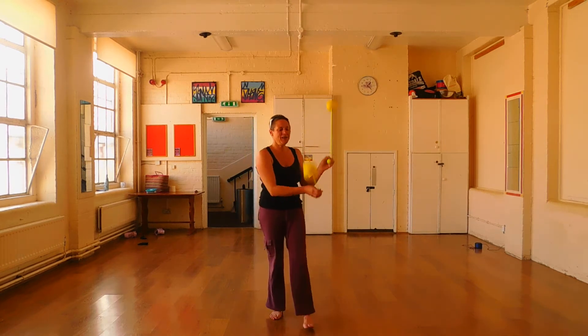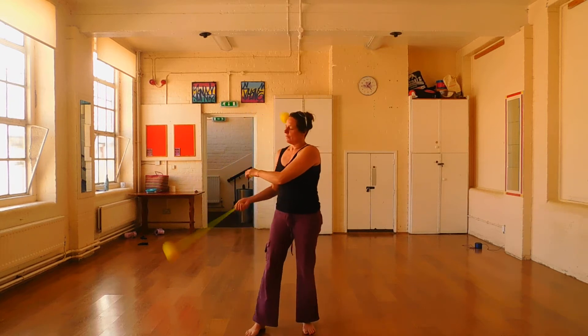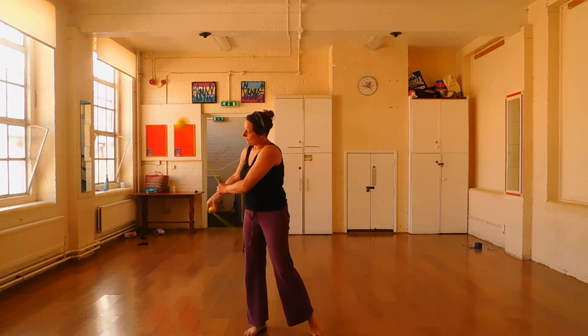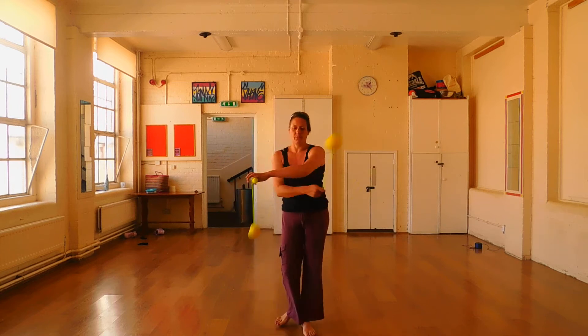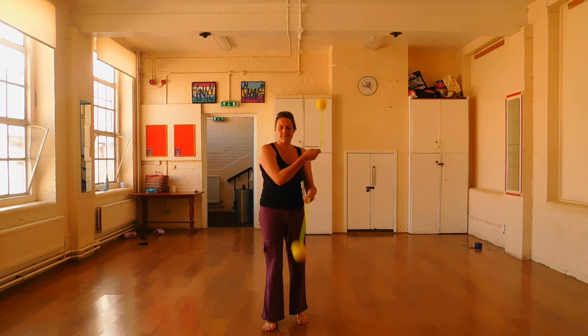We're just flowing with ease. I'm not naming the moves at the moment, just coming out of the moves.